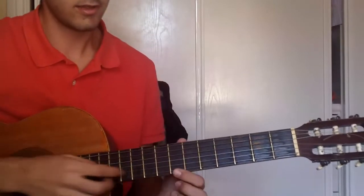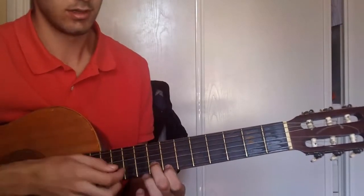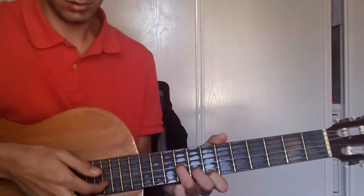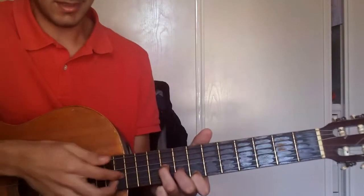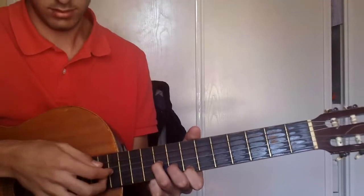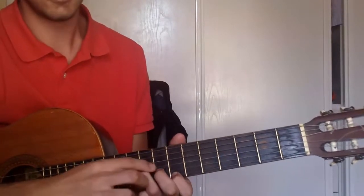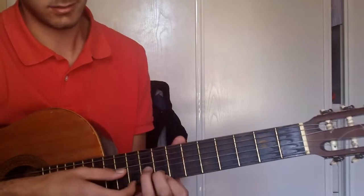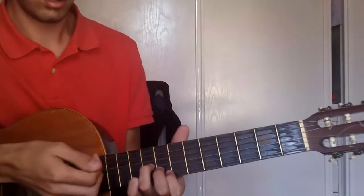Now for that part, you put your fingers on fret 7 string 1, fret 8 string 2, and fret 9 string 3. And you pick string 2, then 1 and 6. Then again, but this time not only string 2 but string 3 too. Then the index finger goes up a fret, and the index finger goes to string 1 fret 8. And you pick the 3 strings.